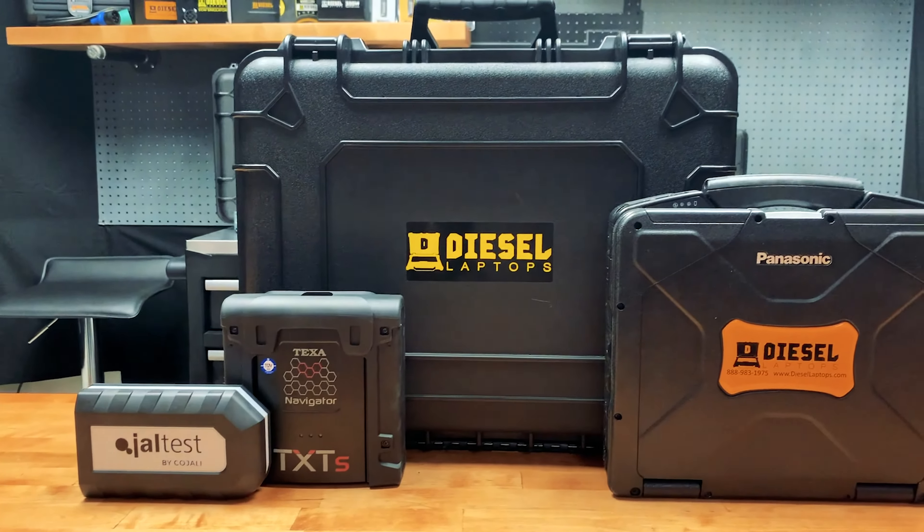Hello everyone, today we're going to be unboxing a Diesel Laptops dealer level diagnostic kit. We've sold over 10,000 of these kits to large Fortune 500 companies all the way down to your local mom-and-pop shops. Your Diesel Laptops off-highway kit is going to come with everything you need to get connected to your construction, agricultural, or industrial equipment.